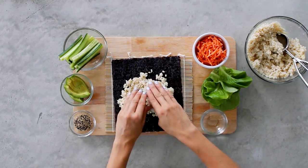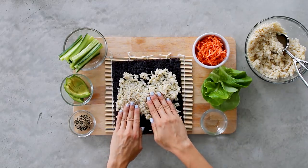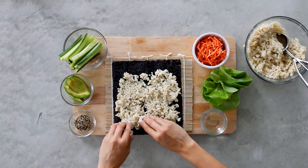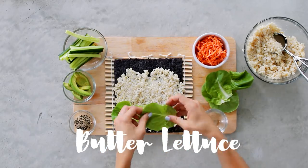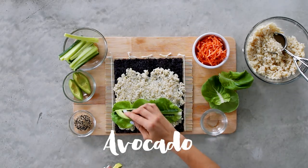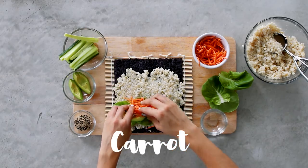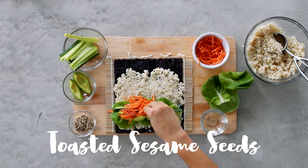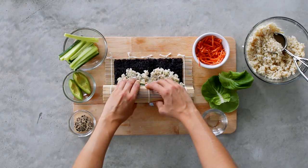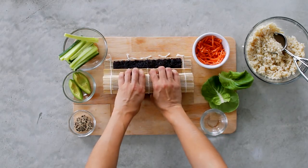Scatter the rice so it's evenly coated on the bottom of the sheet — use your fingers and keep a little water on the side to help the rice not stick. Leave about an inch at the top so you can roll and seal it. Add in butter lettuce, cucumber, avocado, carrot — I'm using already shredded carrot — and sprinkle on some toasted sesame seeds. You can look up YouTube videos on how to roll, but it's really simple: just roll, tuck, and squeeze, and you'll get better as you go.